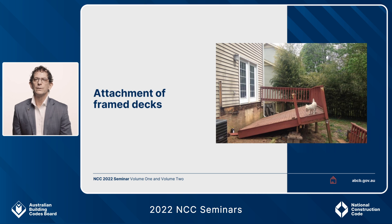My name is Phil Finnamore from the Australian Building Codes Board, and today I'm going to talk about some changes to NCC Volume 2 2019 relevant to the attachment of frame decks to either timber framed external walls of houses or masonry single leaf reinforced walls.